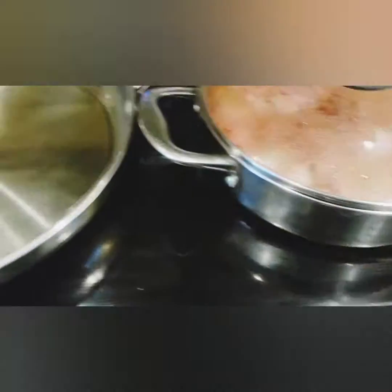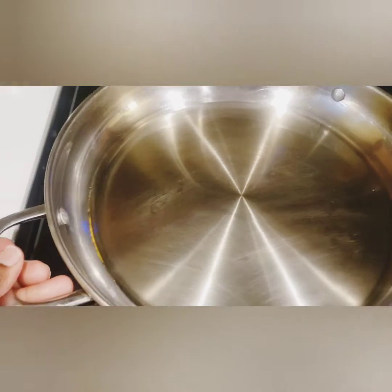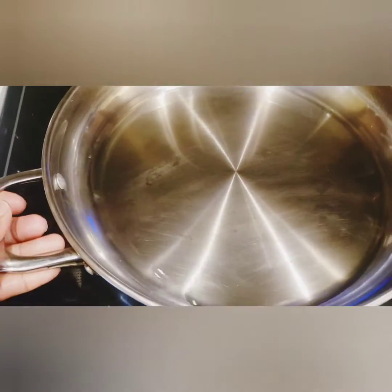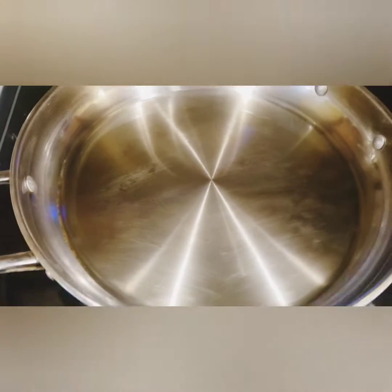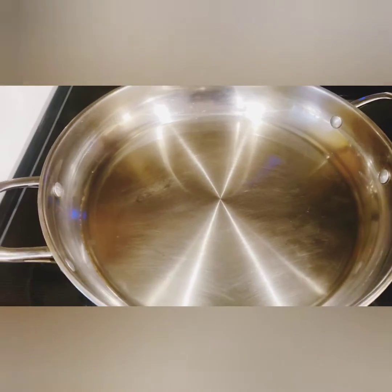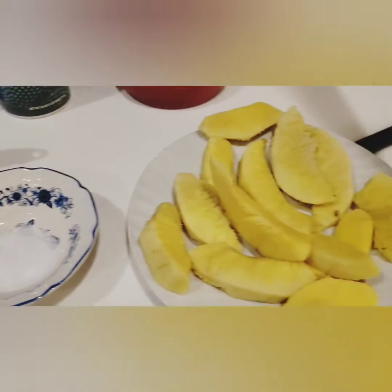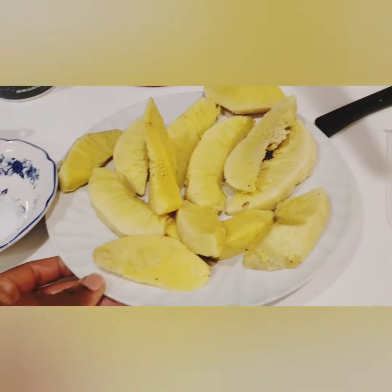Over here in this pan is the pot for the breadfruit that I'm going to fry. I just have a little coconut oil in it — I'm just going to fry my breadfruit in it. I have my salt here in this container that I'm going to put on my breadfruit. Look at my breadfruit!